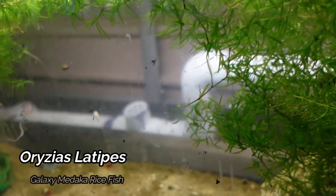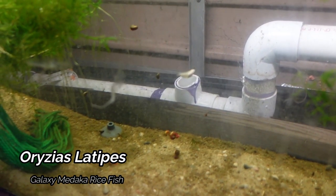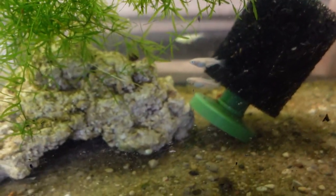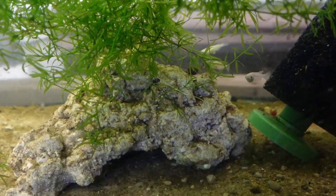We did move the Madaka rice fish down to this 55 gallon that's on the floor here. I've got a ton of guppy grass in here — really hoping to colony breed these guys and get them spawning in the guppy grass.